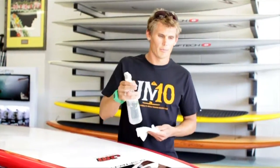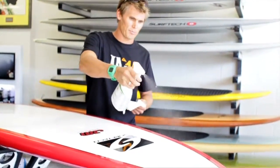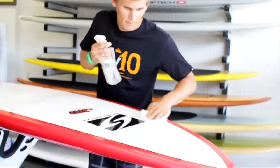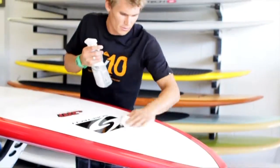So this is the pre-tuner. I'm just going to spray the board lightly here, then rub it on nice and light in a circular motion — not too hard.